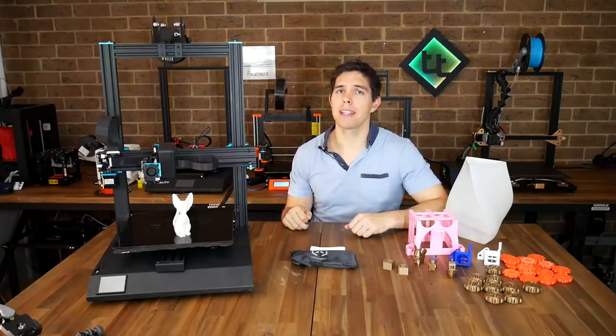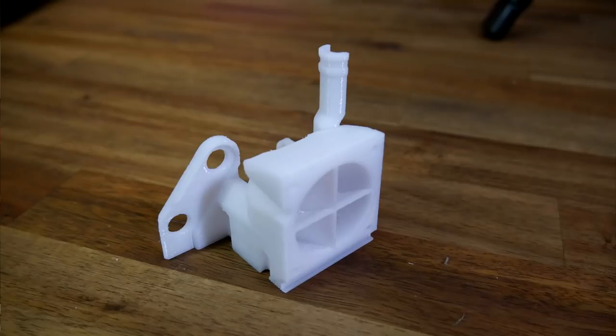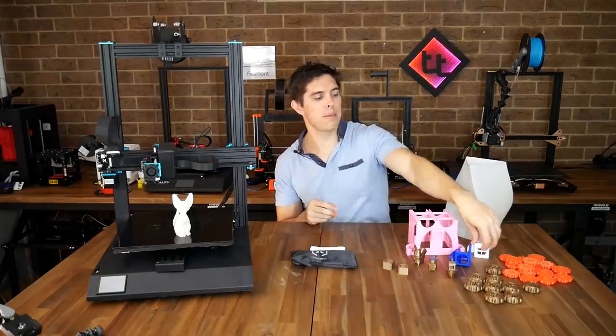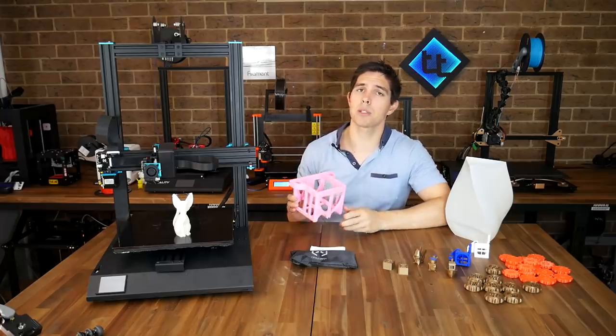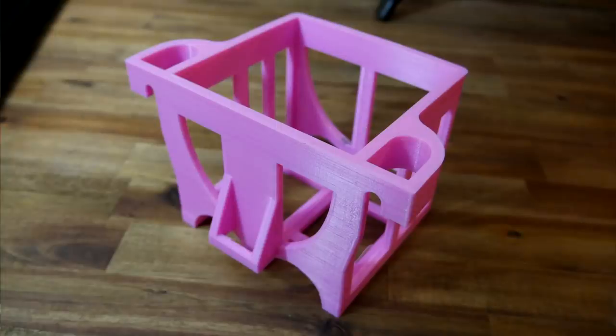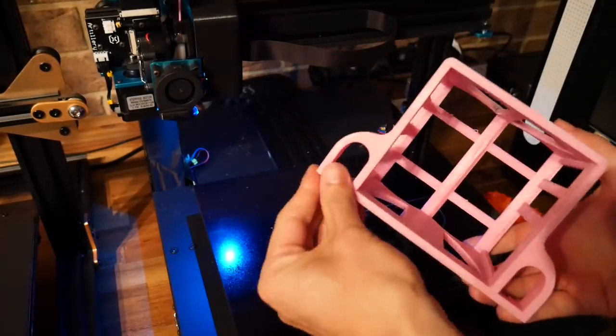Next I tried some PETG and printed my Hero Me remix to fit onto my Ender 3 after my previous one cracked. This one printed without a hitch and stuck beautifully to the glass bed, yet lifted straight off as soon as the glass bed had cooled down. On a roll, I decided to test some ABS and printed another battery cage for my electronic go-kart. Print quality was once again on par, the strength is really good, and as a bonus it didn't lift or detach from the bed even though this is an open frame machine.